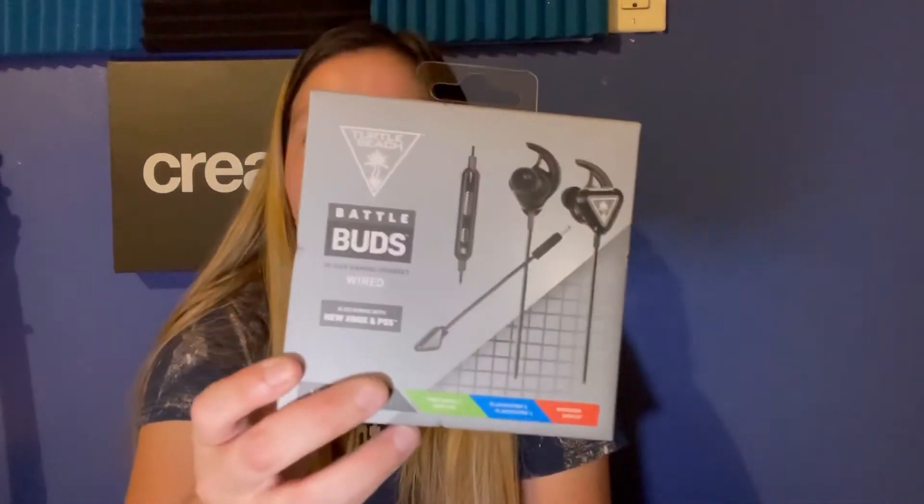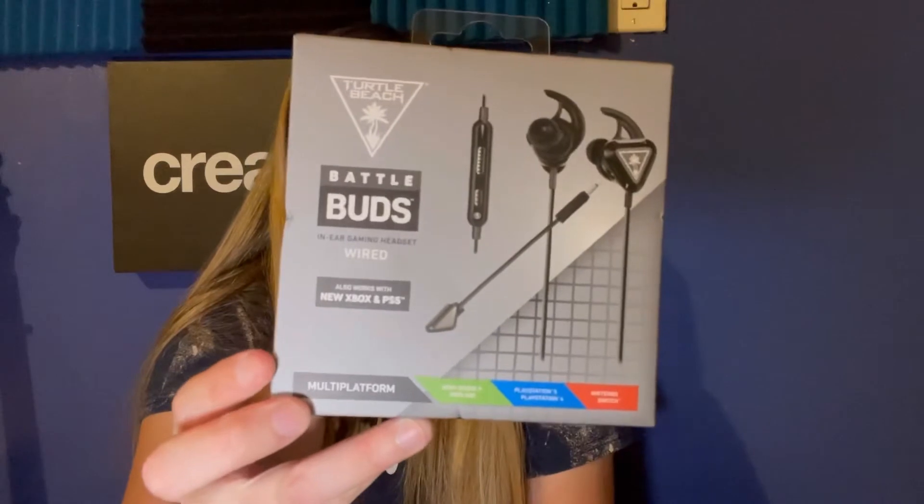Hello everybody, my name is Gloria Diaz and today I'm doing a review of the Turtle Beach Battle Buds. They're multi-platform — you can use them for the Xbox, PlayStation, and the Nintendo Switch. In my case, I'm going to be using mine for my Switch.